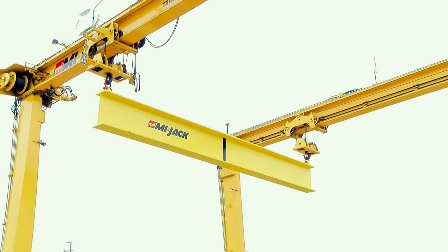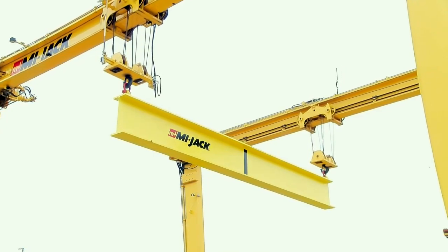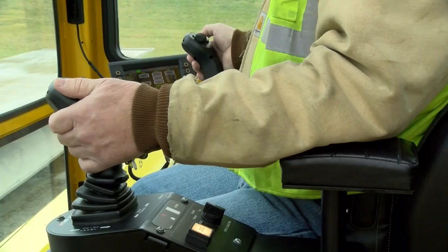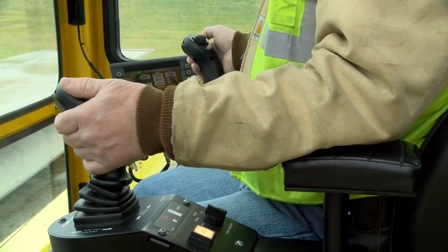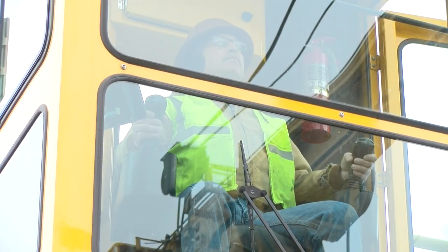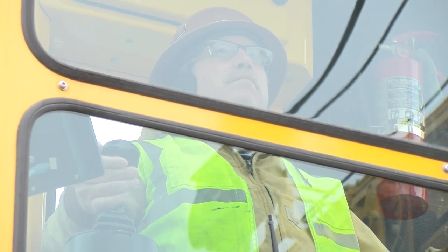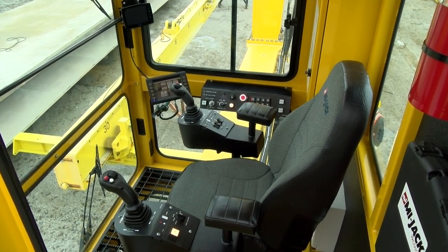The hoist mechanism uses a wire rope and drum arrangement. Each hoist is powered by a direct drive planetary gearbox. A hoist brake automatically holds the load and prevents it from creeping down while the hoist is not being activated. The front and rear hoist can be operated independently or simultaneously. The chain-driven traverse system moves the trolleys along the top beams, utilizing a parking brake for holding the load while the traverse system is not operating. Each individual traverse system is powered by a hydraulic motor, and like the hoist, each one operates independently of the other.